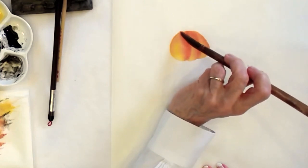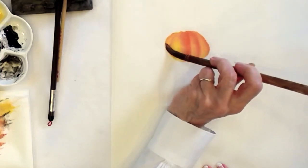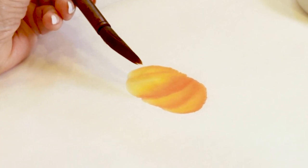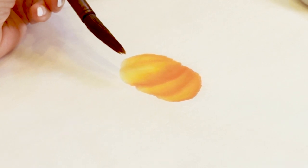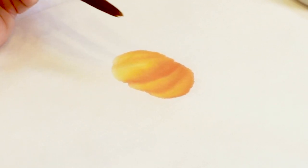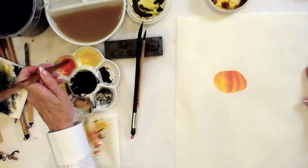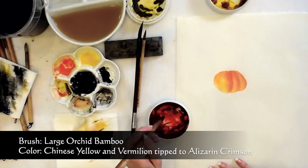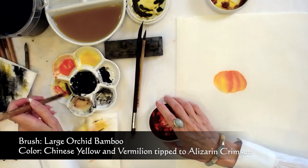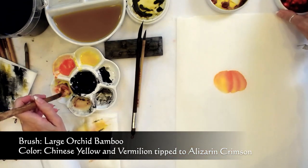Keep in mind that a pumpkin patch has got all shapes of pumpkins. They can be really distorted, but always interesting. So if you like, you could even add just a touch of alizarin crimson to the tip to maybe deepen it a bit.